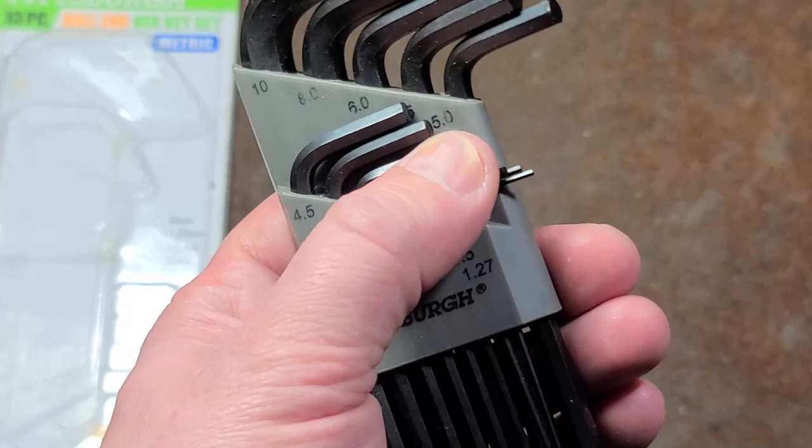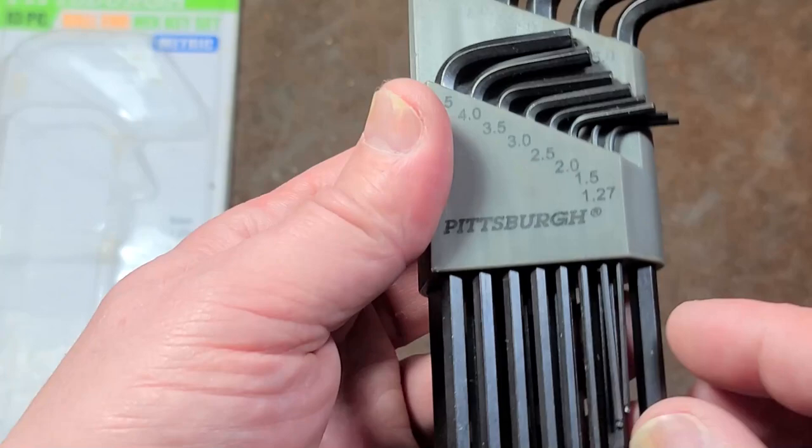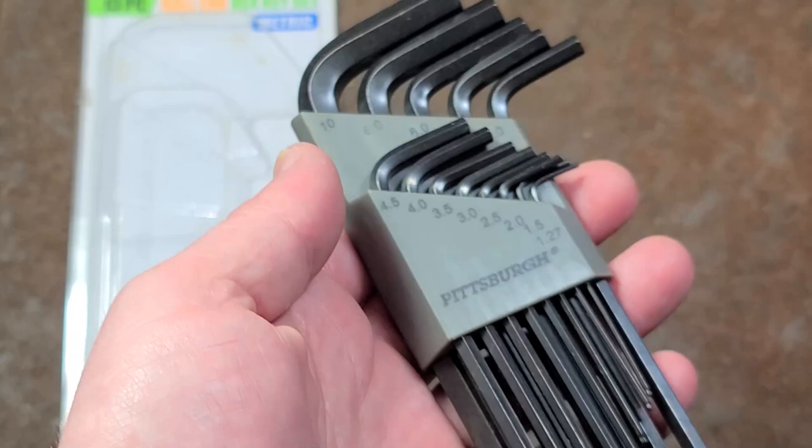Harbor Freight doesn't appear to have quite phased these out yet, although I suspect they will at some point. And for a cheap hex key set that may get rusted or a little dinged up, you can see these have gotten a little bent even though the packaging was actually in totally good condition, so that's a little bit disappointing.